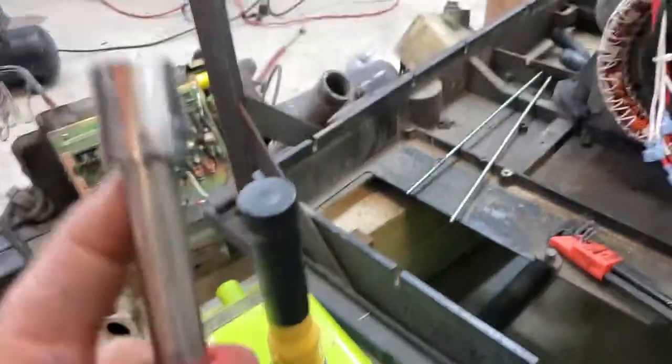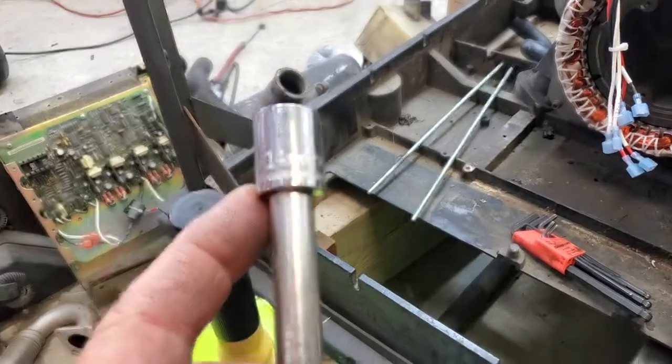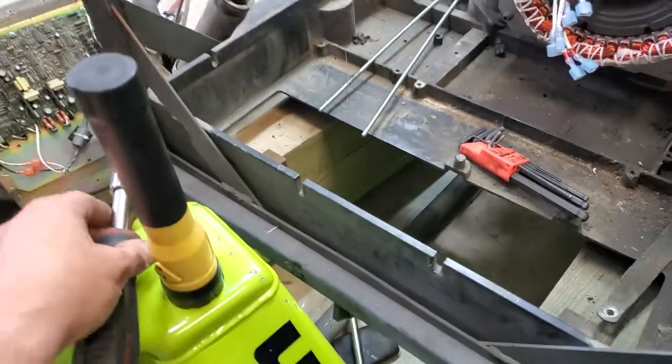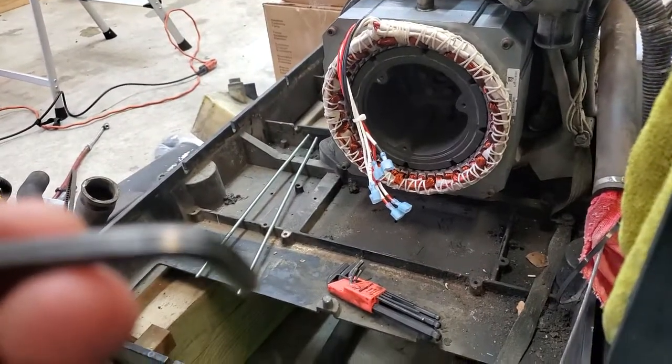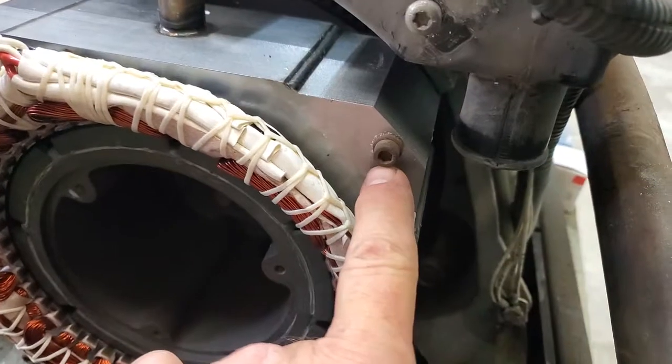So it's a 14mm — I like to use six-point sockets. And then this one here is a 5mm, and that goes for these bolts here.